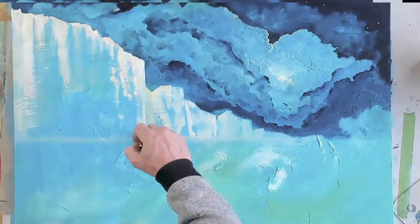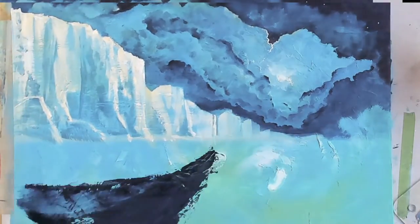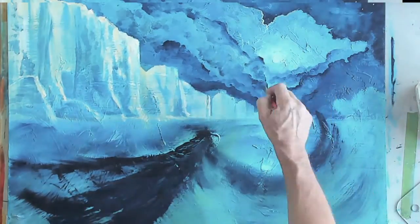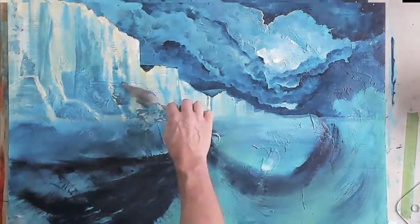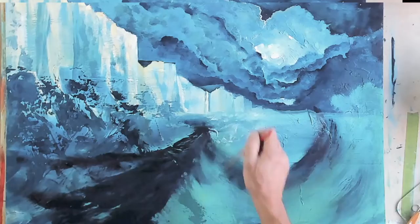This was a lot of fun painting this picture. I love getting the action in the sea, getting the movement, and I quite like painting the clouds as well. I always love painting the moon.